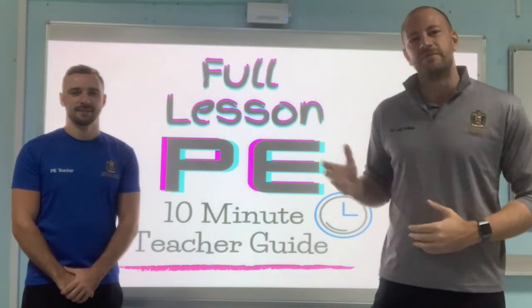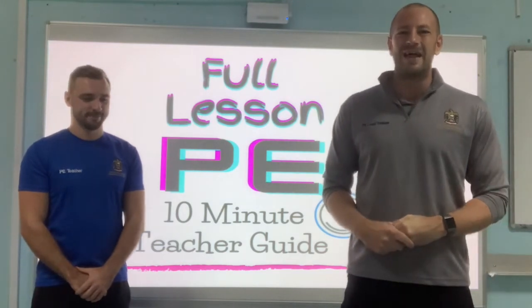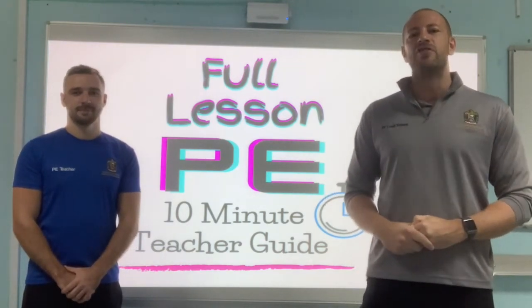Hello everyone, I'm Mr. Sav. This is my glamorous assistant for today, Mr. Porter. We are full lesson in 10 PE and today we are looking at the triple jump.